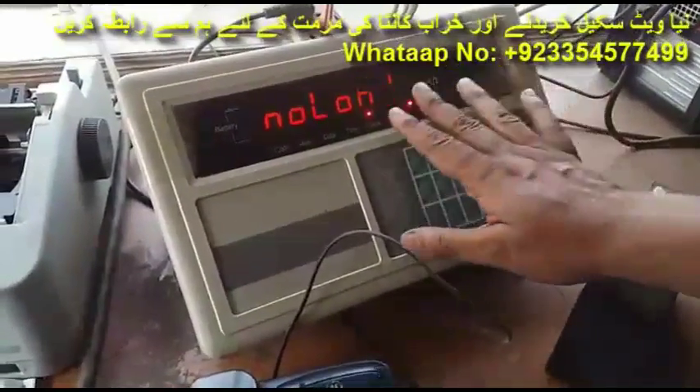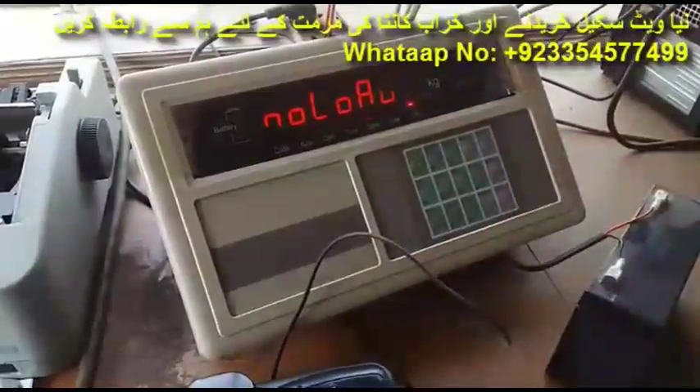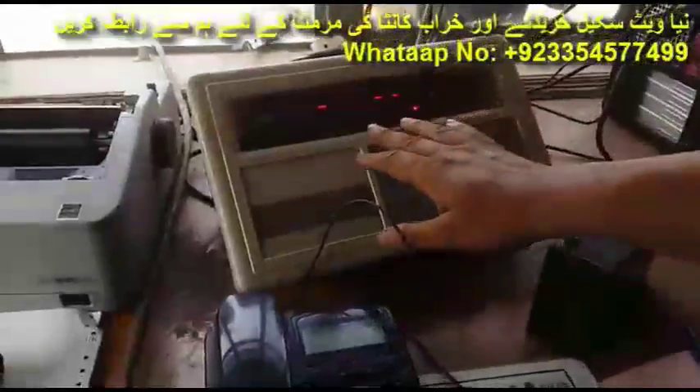You can see 'no load' comes on screen. When no load comes, check that the platform is empty. The platform is empty, so press the input button.